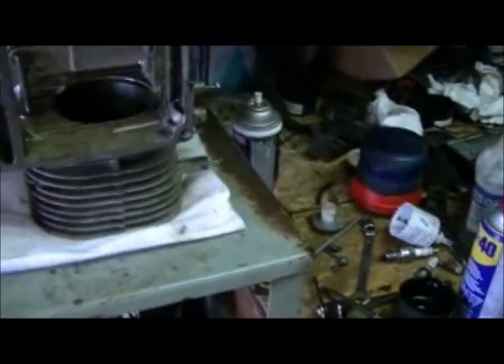Hey everyone, Redneck Brian here. The time has come to start rebuilding this supposed twin engine.